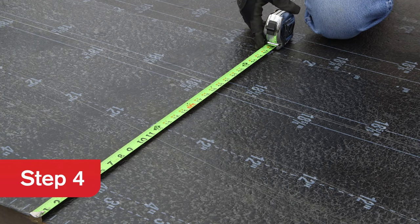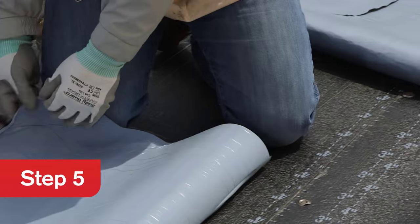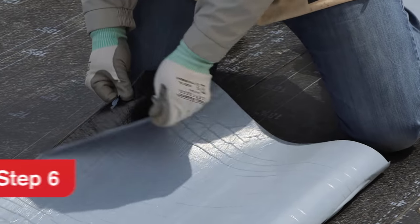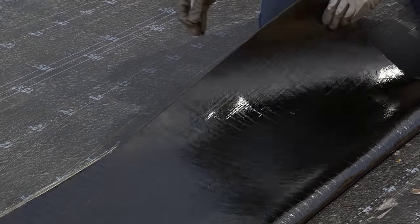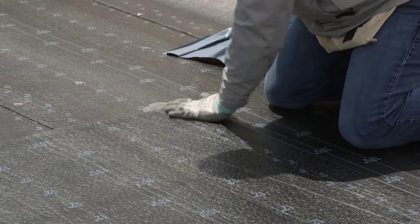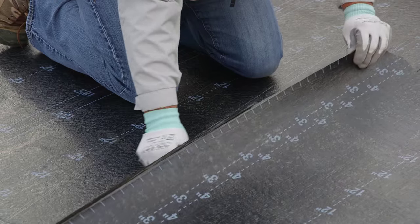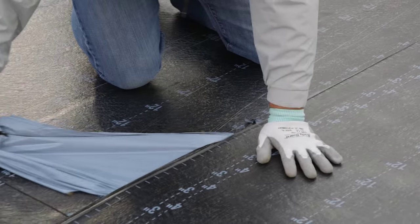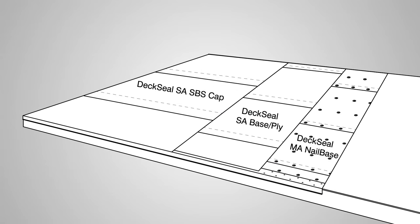Lay the material flat on the roof aligned with the eaves edge at the lowest point of the roof. Fold the aligned sheet back halfway, exposing the split release film. Peel the release film at a 45-degree angle in a constant motion while firmly holding the half of the sheet that is in contact with the roof as the liner is removed. Use hand or foot pressure to bond that portion of the sheet to the deck. If the split release liner remains on the opposite half of the sheet, flip the opposite half back and remove the remaining release liner. The side lap seams of any layer should always be offset from the other layers.